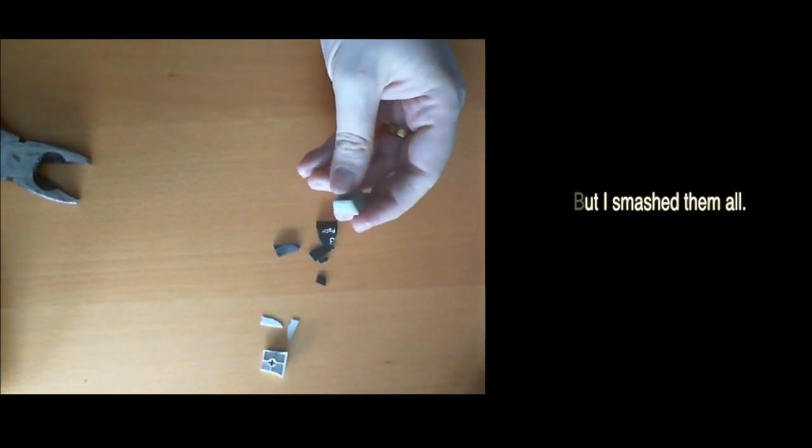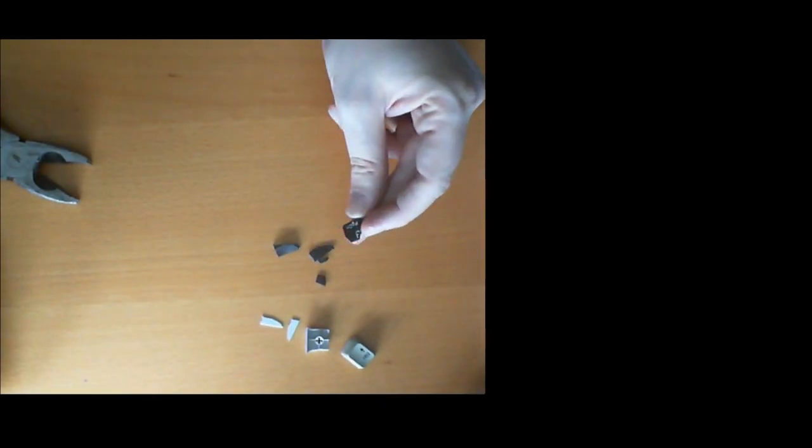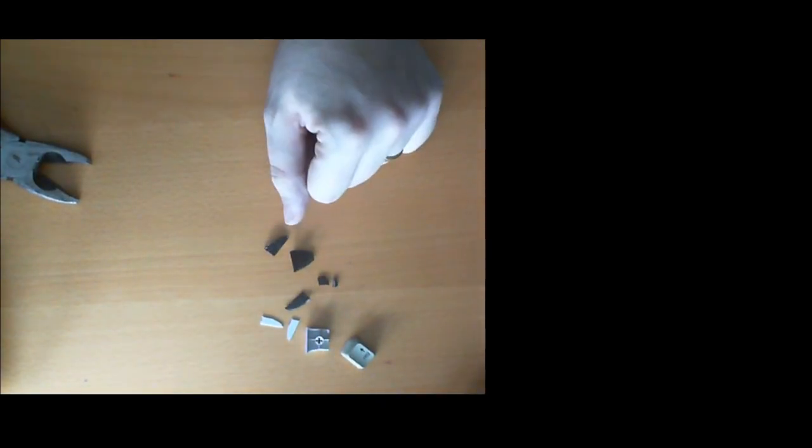ABS does not shatter, it bends. PBT shatters. POM shatters. Alright.